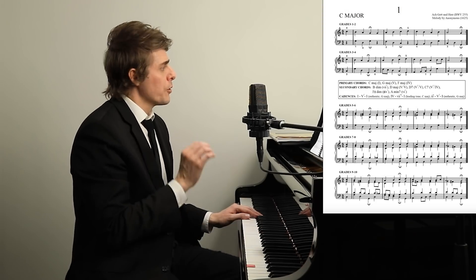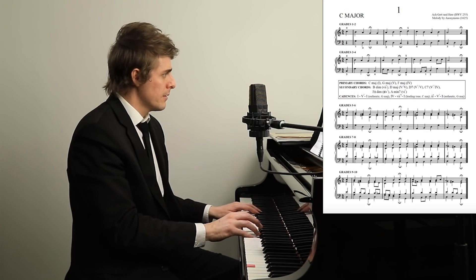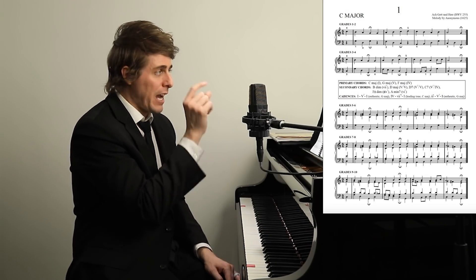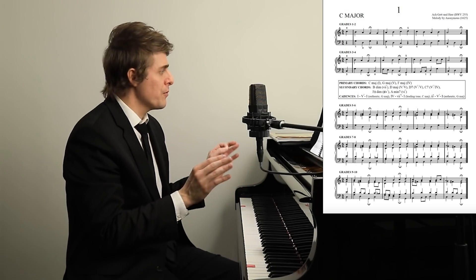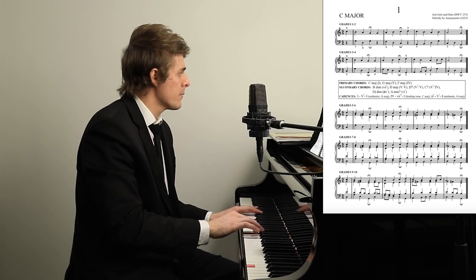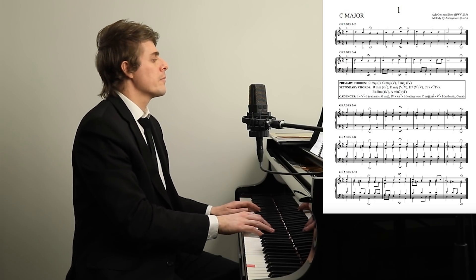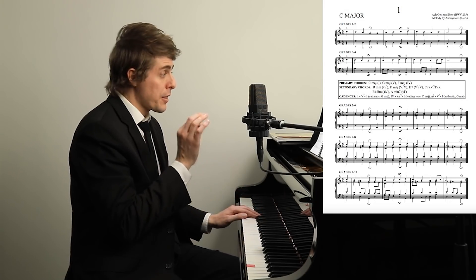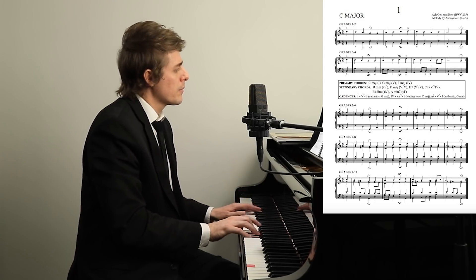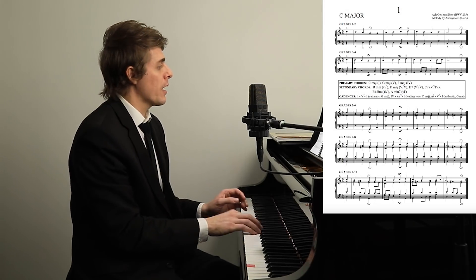Let's just take the first example. This is grades one through two. You could go through all 150 of these and just do grades one through two — it's an approximate level with just two voices. The next one adds a little bit more complexity with some eighth notes, so this is grades three through four. For grades five through six, he adds a third voice. Then grades seven through eight, he adds a fourth voice and some of the harmonies become a little bit more complex.